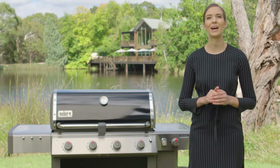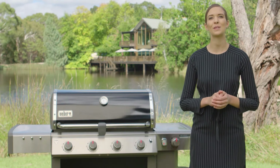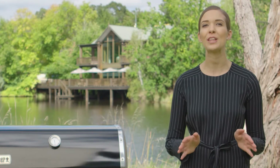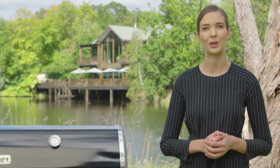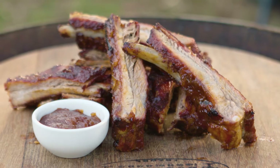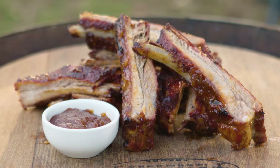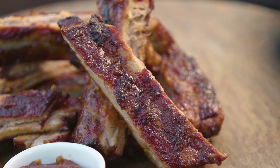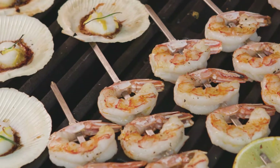Incredibly tender, fall apart, sensational slow-roast meats don't have to be exclusive to restaurants. You can create those amazing meals in your very own home with your Weber Genesis 2 LX BBQ. However, the most succulent, flavour-filled, slow-cooked meals you have tasted and loved are just the beginning. You can cook beautiful seafood,